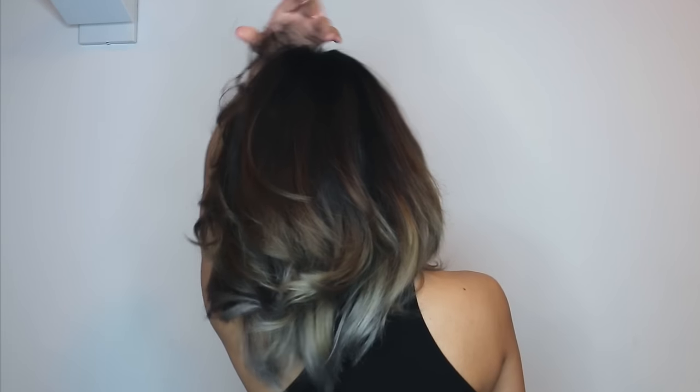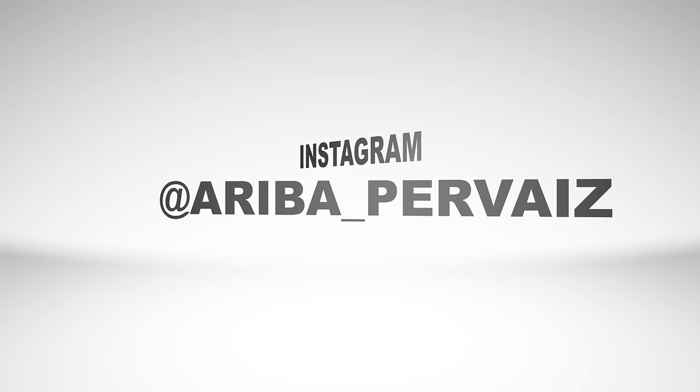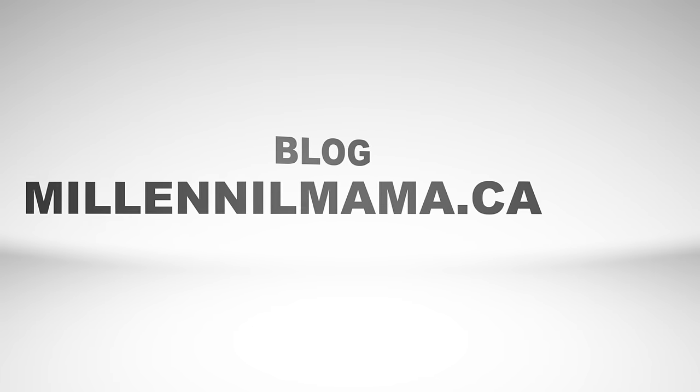I hope you guys enjoyed this makeover. Be sure to give it a thumbs up and don't forget to leave me a comment below letting me know what you think. And if you aren't already, be sure to follow me on Facebook, Instagram, and my blog Millennialmama.ca for more hair inspiration. Don't forget to subscribe!